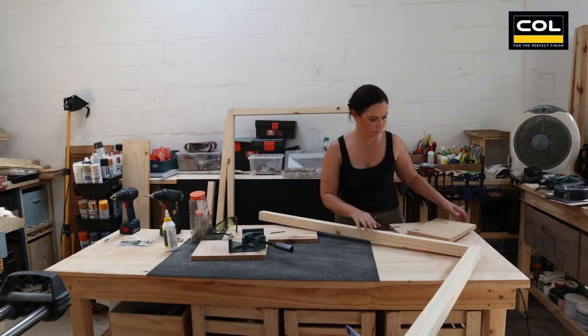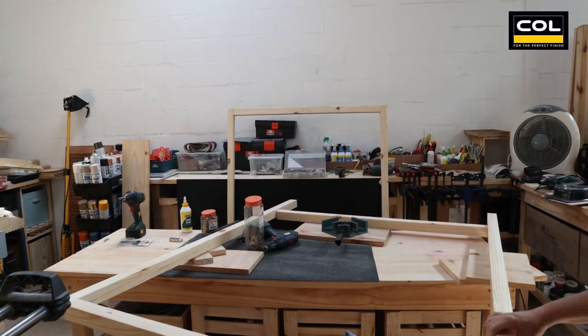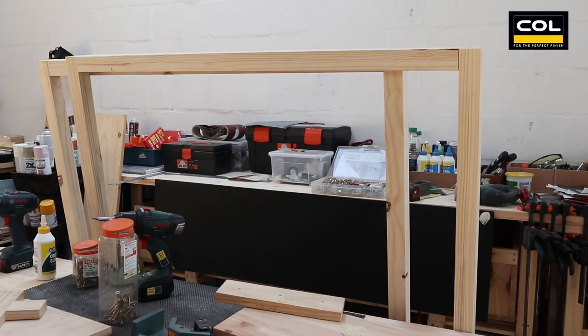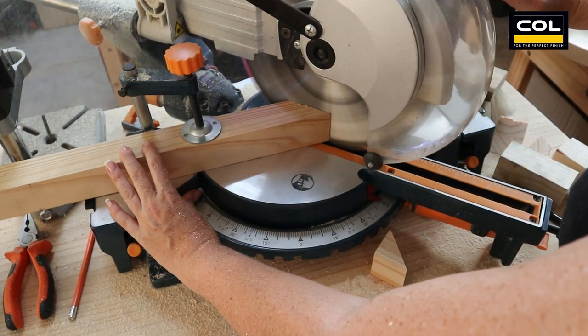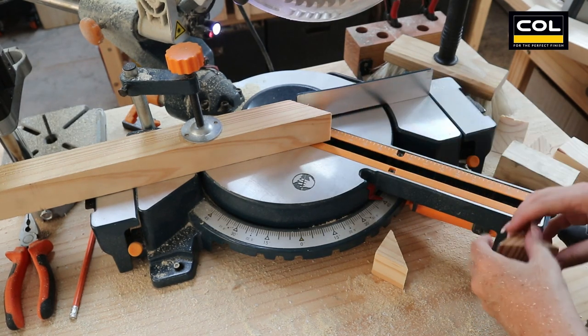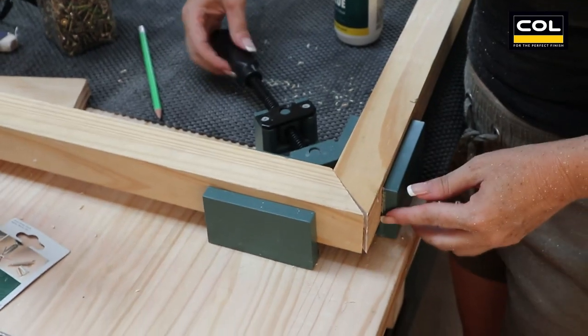Now you make the second one in the same process — applying wood glue, using the corner clamp, and driving your wood screws. Now I can work on the triangle that makes the house peak. Again, using my mitre saw to make 45-degree angle cuts for the top to make a 90-degree angle. Then you join the peak of the triangle house point in the same fashion.